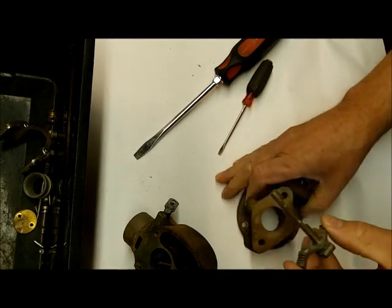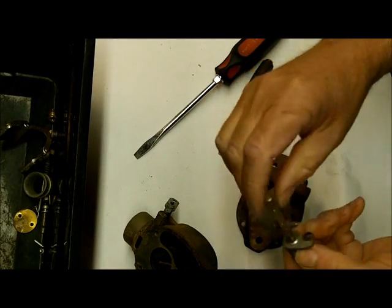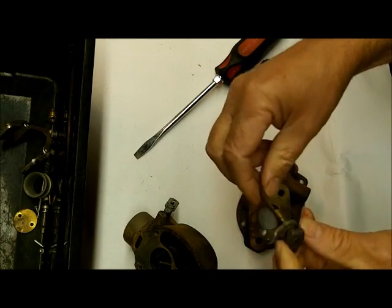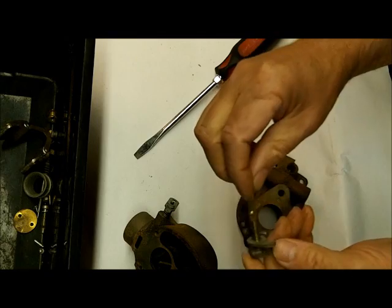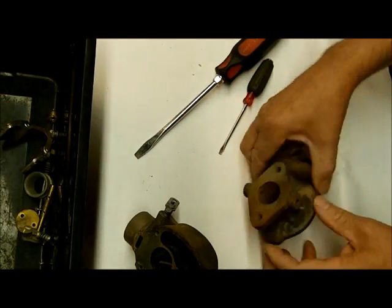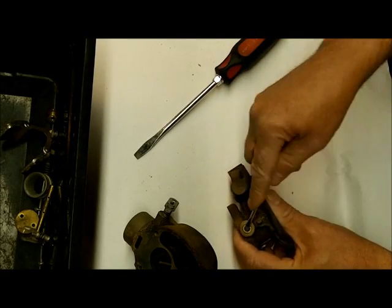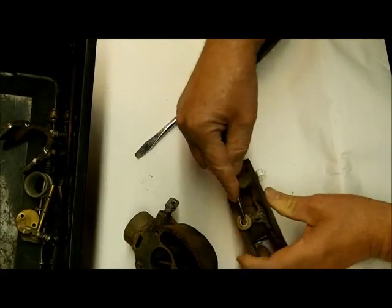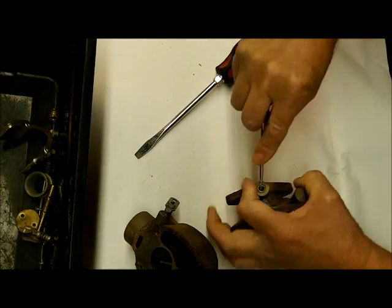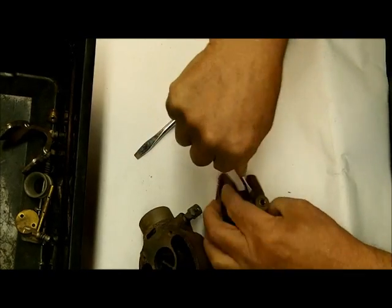We're going to clean this. After we get it put through the cleaner, we're going to buff it out with a wire buffer to get all the dirt and buildup off so it moves freely. You've got a little packing here — it's actually just a little brass bushing that goes in here. It'll just pop out; you'll get a new one in your kit — or at least you will with our kit. The open end goes on the inside.